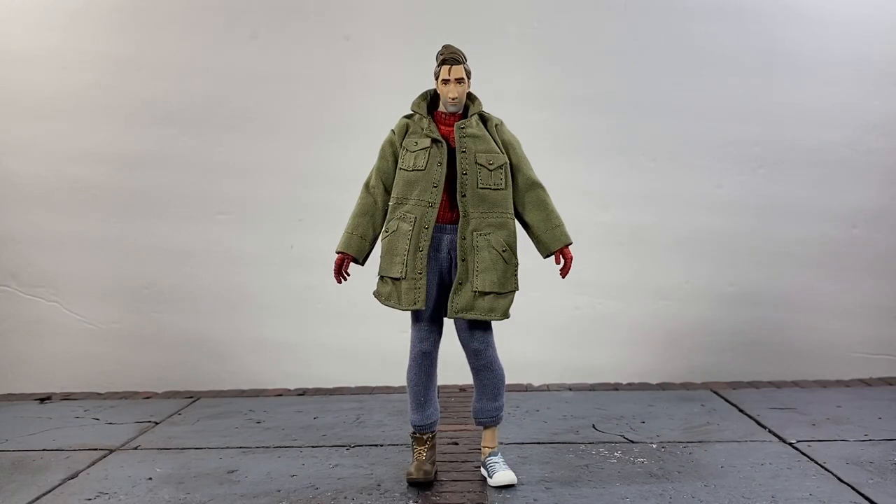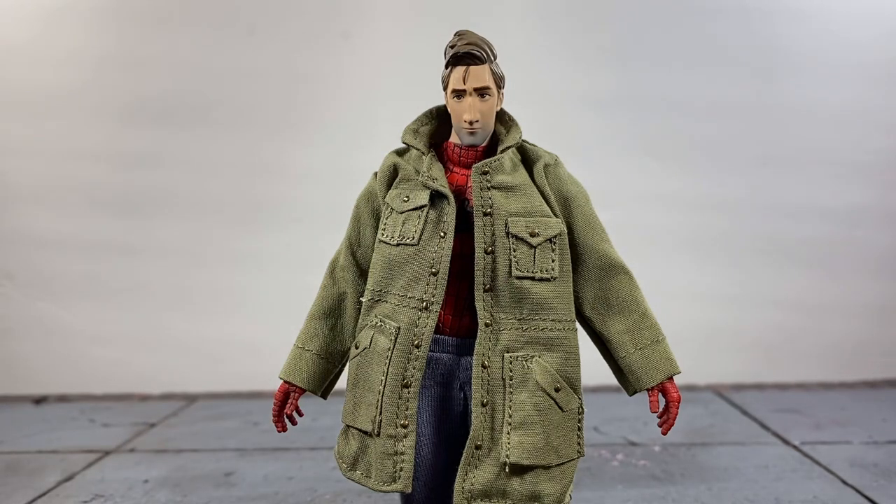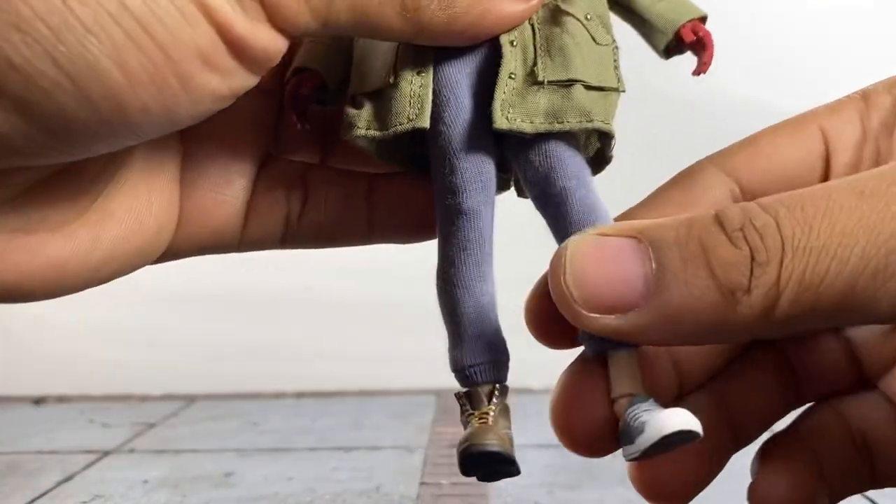Straight out of the packaging, this is what we get with Peter B. Parker, and I love this so far just from the look of it. The first thing I want to say is I really like the soft goods. I know that was an issue with the first release - a lot of people didn't like the soft goods on Miles, saying they hindered the articulation, but everything worked fine for me. I don't think it's going to hinder the articulation very much on this one either.